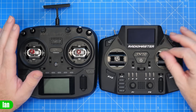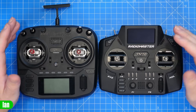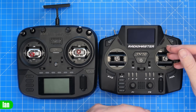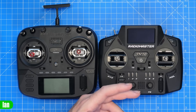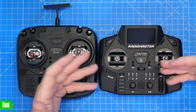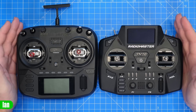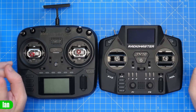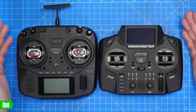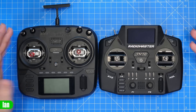This is the first radio from RadioMaster with this new gimbal setup, so we don't really have information on longevity or calibration issues long-term. We know what the AG01s are like, but these are entirely new. I don't have any concerns, and I would have raised them in the video if I did. You have to be fair — you could say any new component might fail, so I don't think it's worth flagging without known data.